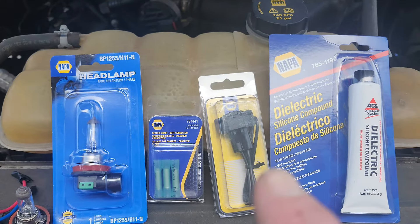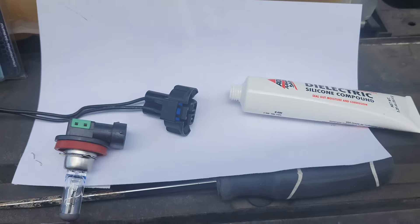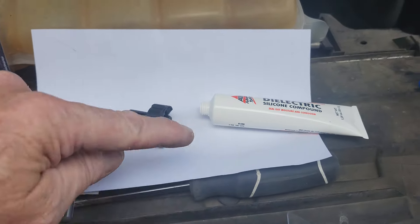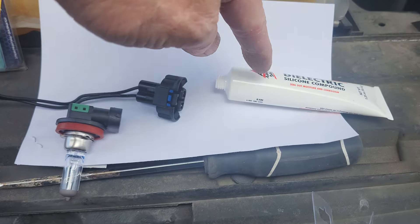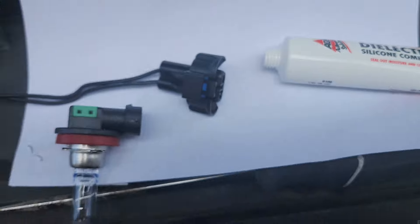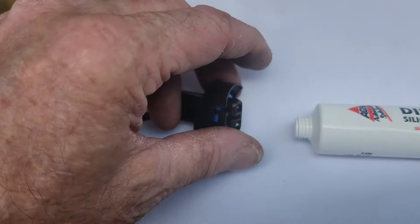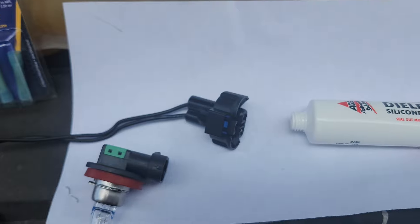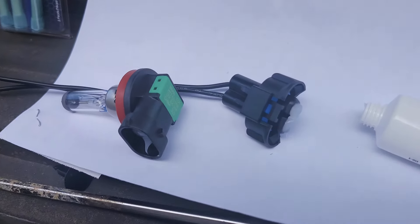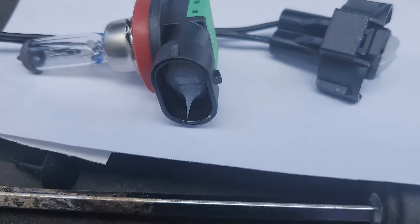Now let's put this in here. So what I did was get everything ready — I took this out of the package, took this out of the package, got the silicone compound dielectric grease to put in both this and this. A little dielectric grease here and a little dielectric grease there.